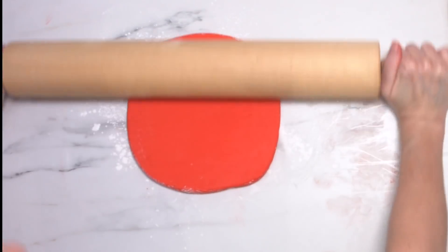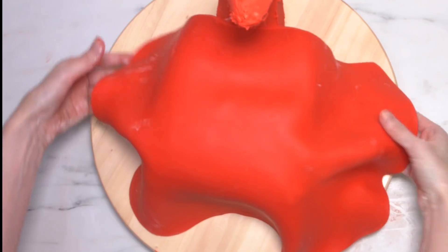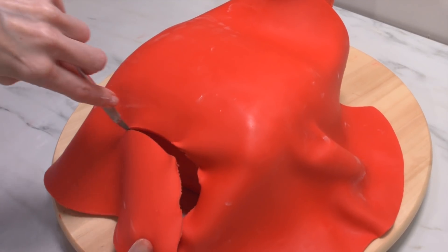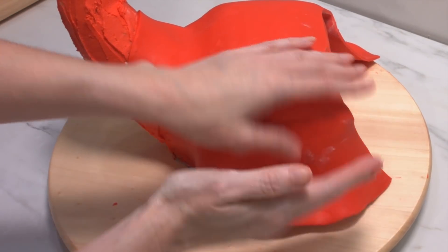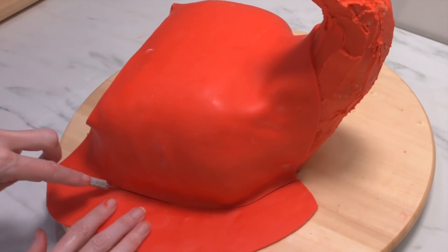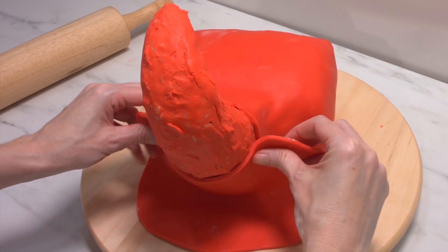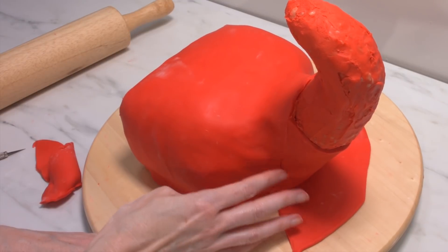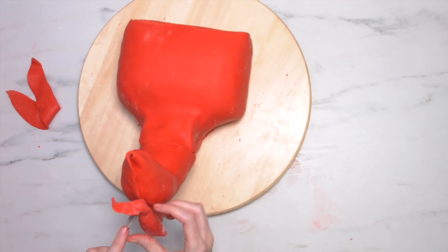Now it's time to cover Gordon with some beautiful red modelling chocolate. This tastes just like white chocolate yet it rolls out like fondant. It's great for these kind of cakes because you can carve and shape it and smooth out the joins. I'm working on the main section of the body first, then the back of the tail, and finishing off by wrapping the rest of the tail all the way to the top.